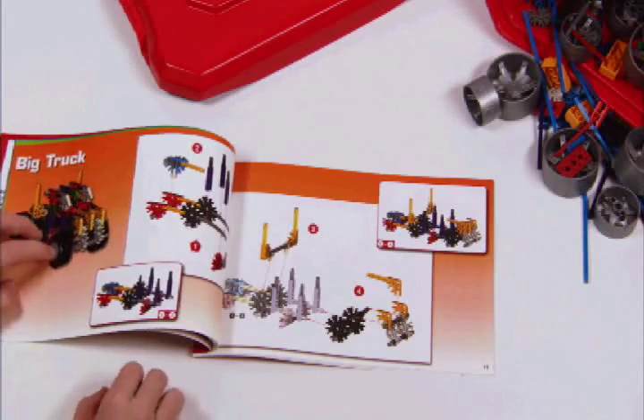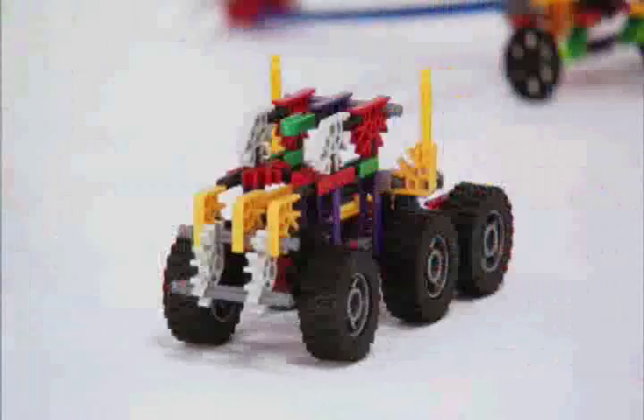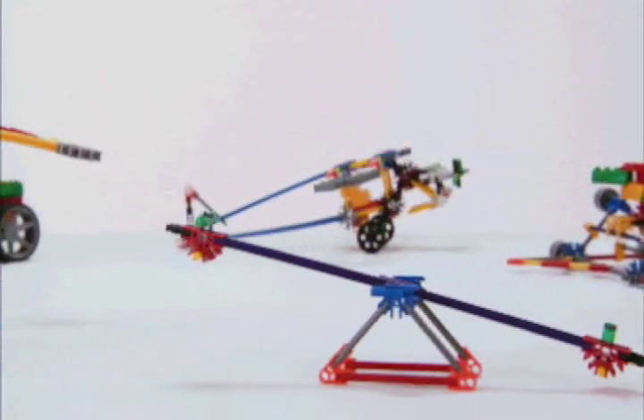The idea book will spark your imagination to build hot air balloons, cranes, and big rigs. Start with these, then make your own cool creations.